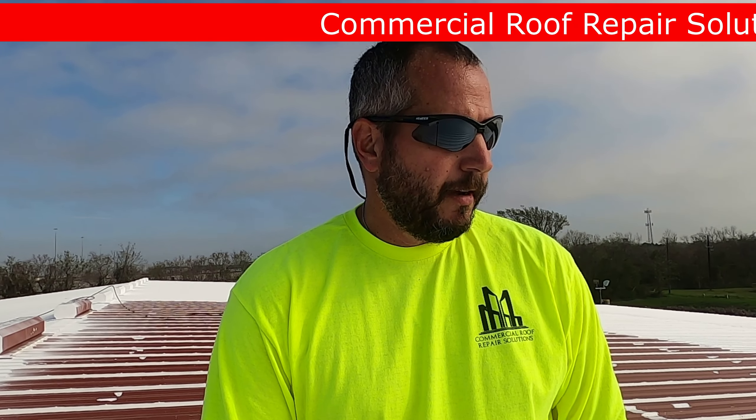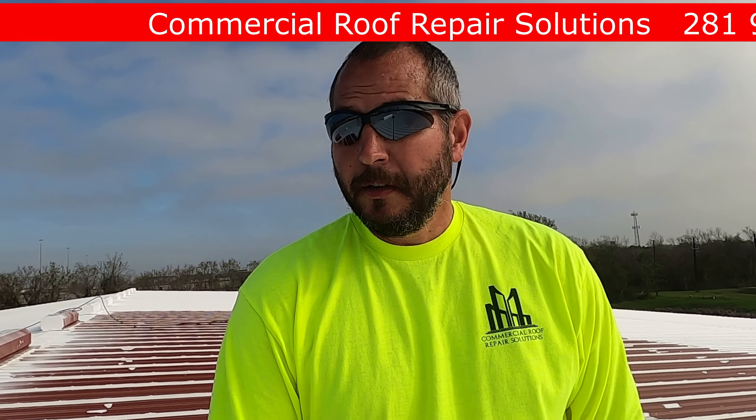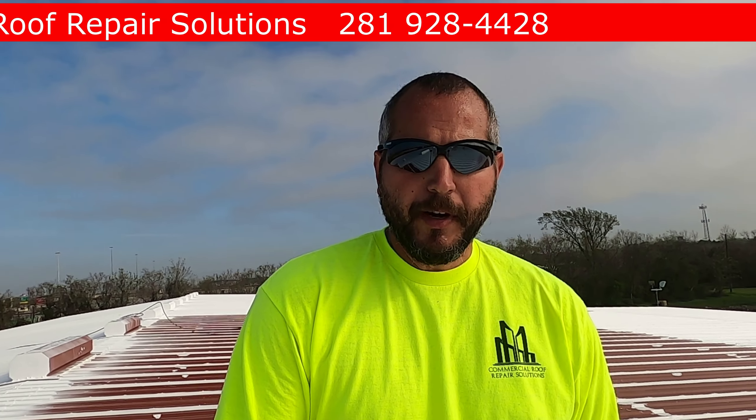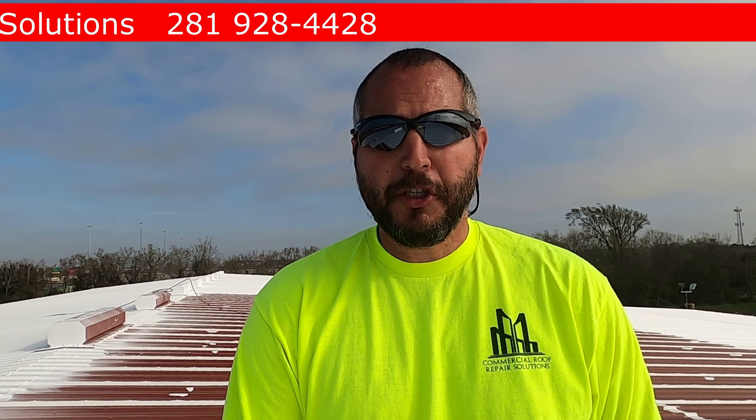There's one section we can walk on — the guys have been working late and there's been a dew point setting in, which I think has been affecting the material's cure time. This stuff usually cures pretty quick, especially in summer when we start hitting the 80s and the sun beats on it — it skims over in about an hour, but it usually takes a day or two to get a good cure. Because it had a little dew on it last night, we're not gonna walk all over it.